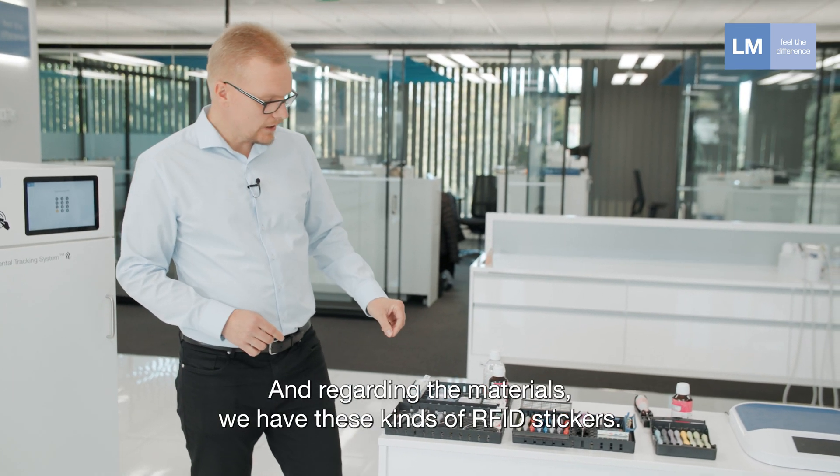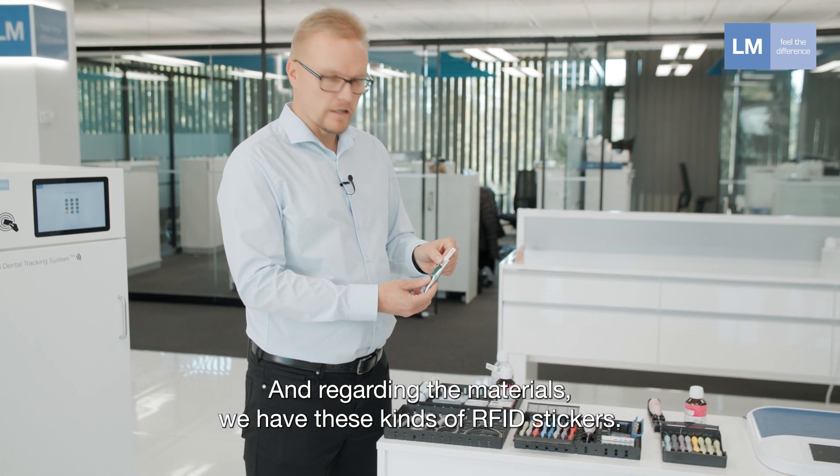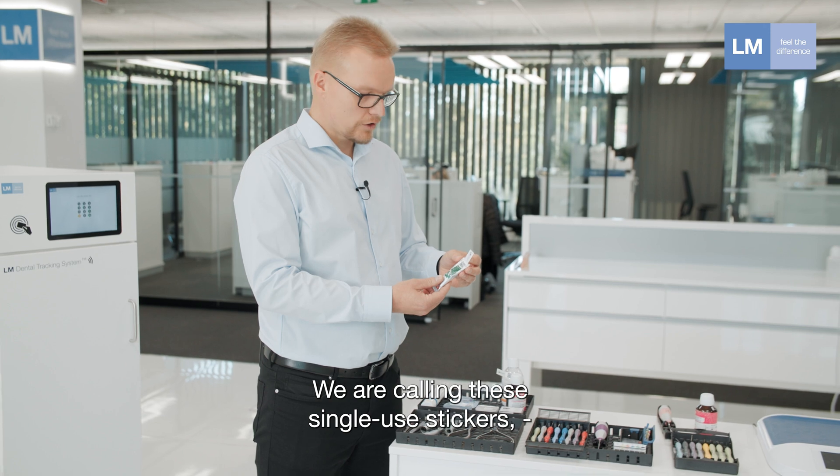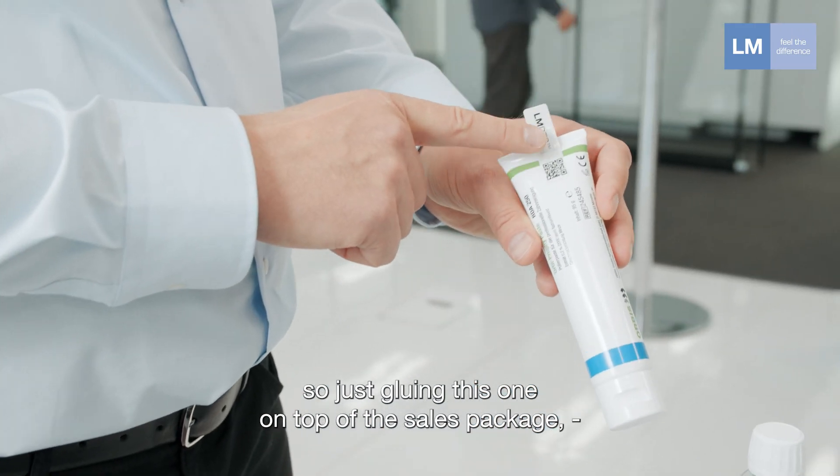Regarding the materials, we have these RFID stickers. We are calling these single-use stickers — just gluing this one on top of the sales package.